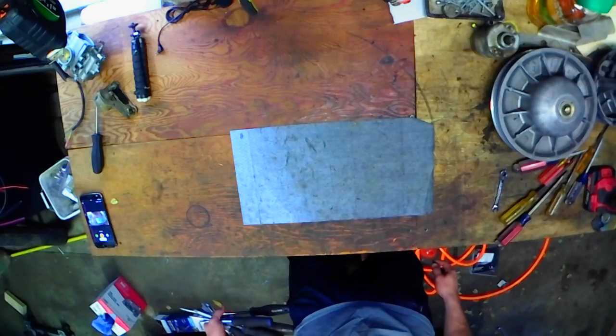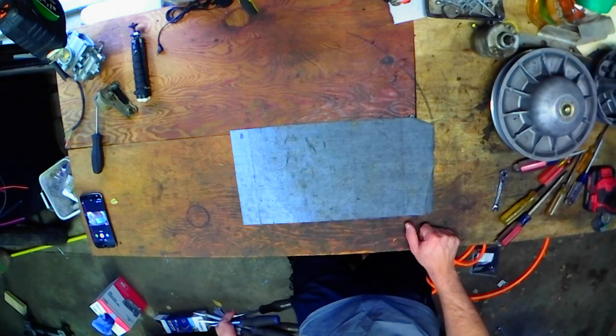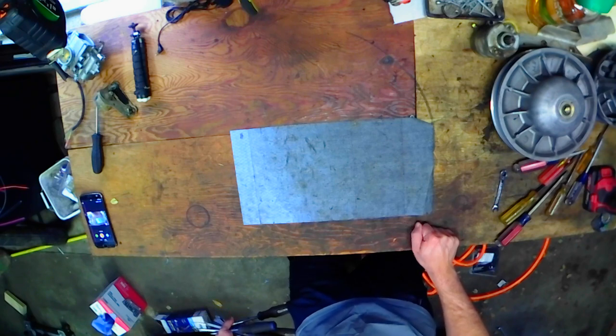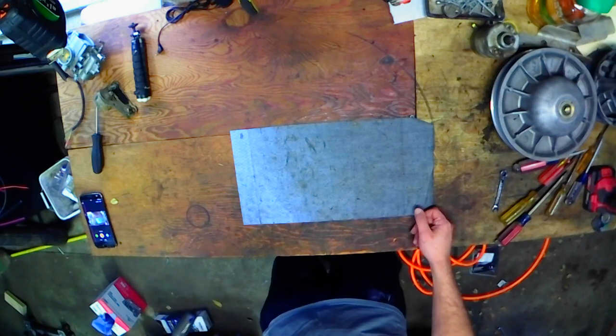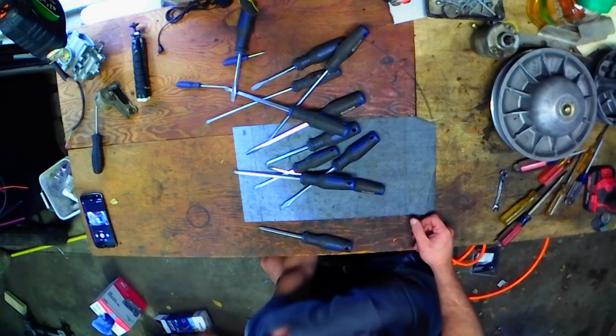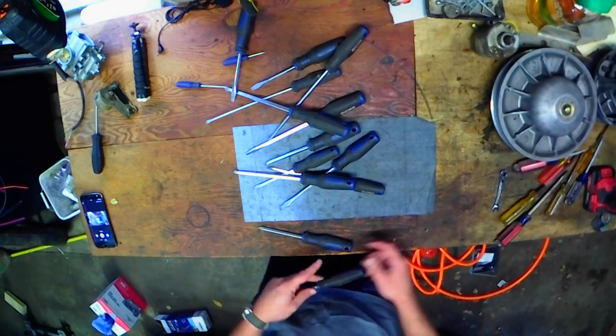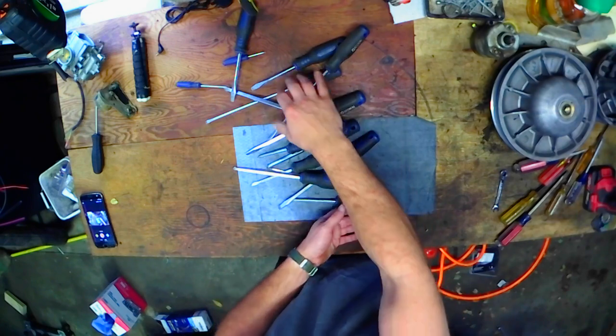Hey, it's KZDOM. I'm back here in my garage. I'm going to do another tool review. Yesterday I talked about the Quinn socket set, a high-vis 66-piece kit I really liked. So today I decided I'd talk about my Quinn screwdriver kit. This is the 15-piece kit from Harbor Freight. Don't count them because I know I've already lost some of them.